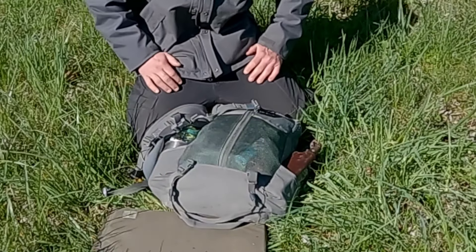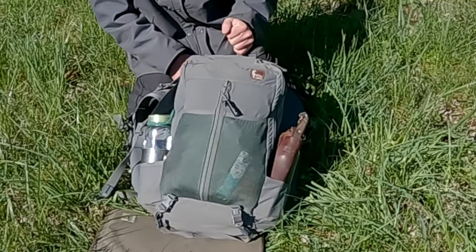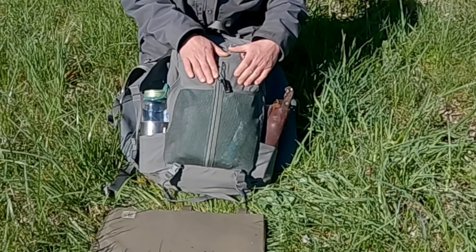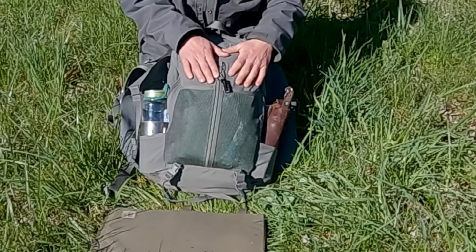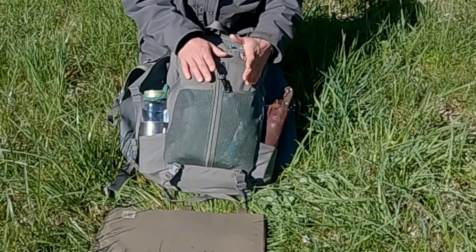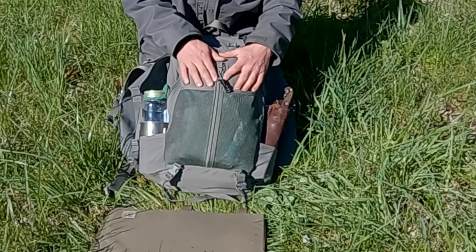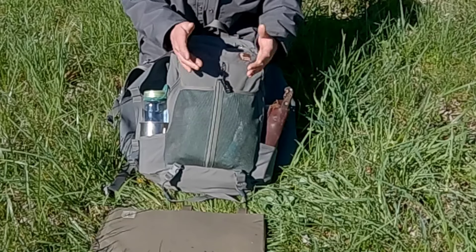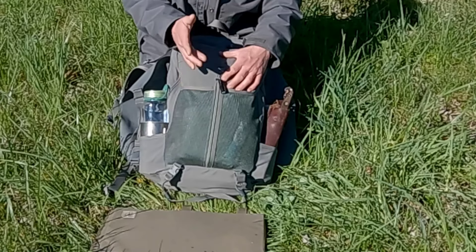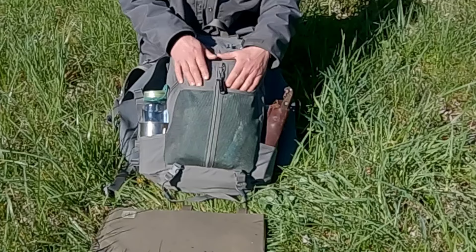That's my loadout as of two to three weeks into owning the Hill People Gear Corner V2. I've got probably six or seven miles in with it so not a lot of time, but right now I'd say this is how it'll stay. I'll do a follow-up when I get a belt and compare it to some other packs. I just wanted to get something out there because the Corner doesn't get a lot of attention. Y'all have a good one — keep your lights charged and your knife sharp. Thanks guys.